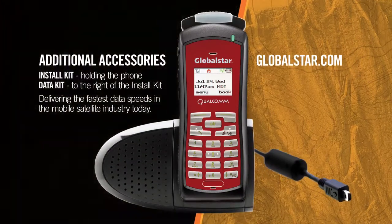Additional accessories are available, such as the data kit, delivering the fastest data speeds in the mobile satellite industry today.